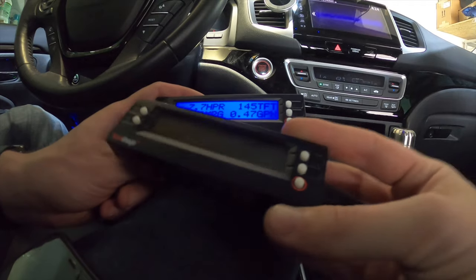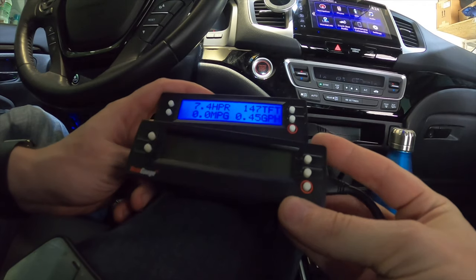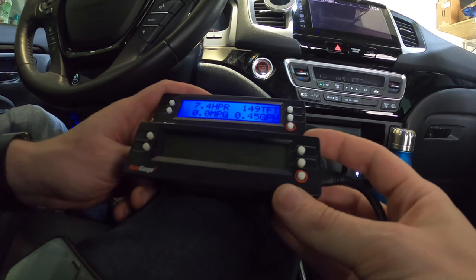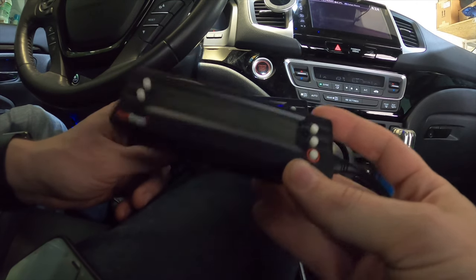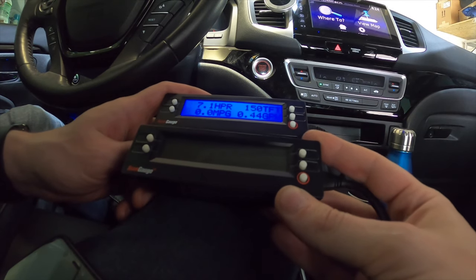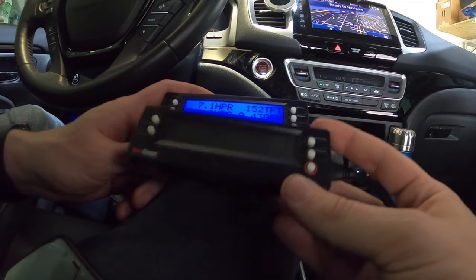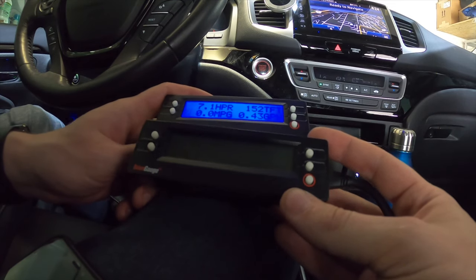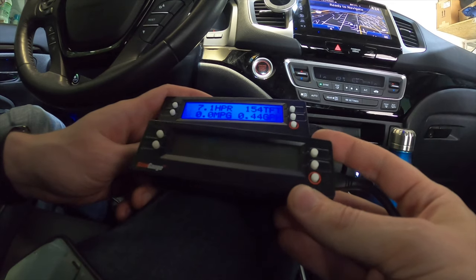Now I want to show you that I actually had another ScanGauge right here and it didn't work. If you run into the same issue, it's either a bad ScanGauge or an older model that is not supporting these newer vehicles. So if you happen to buy one and you get these erroneous codes — which I'm going to show you in a second — just know that it's not the vehicle, it's the ScanGauge.